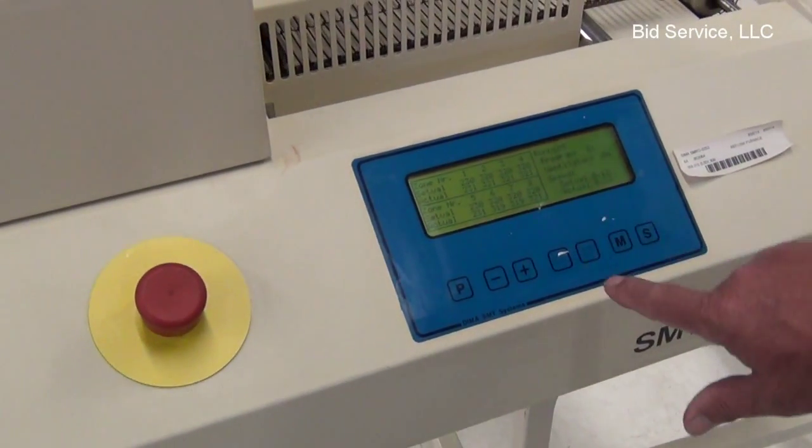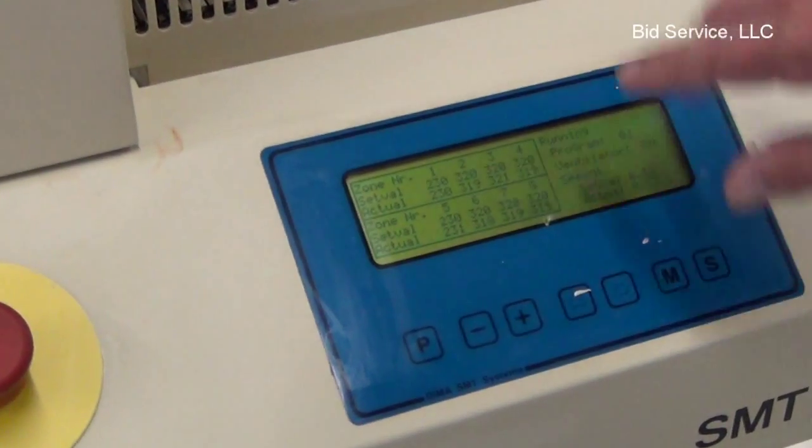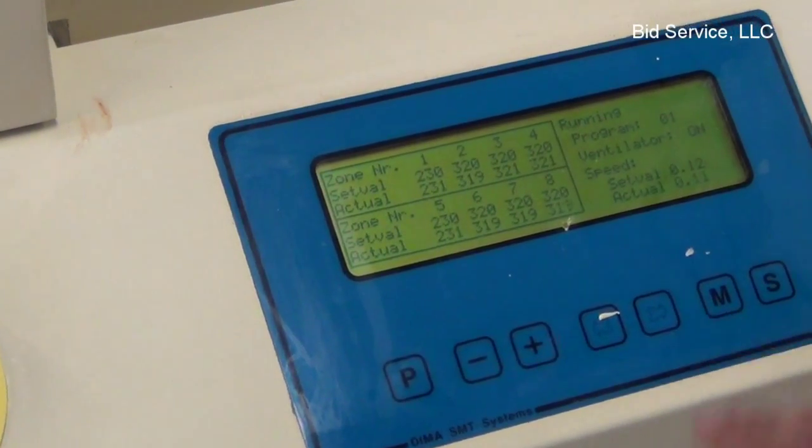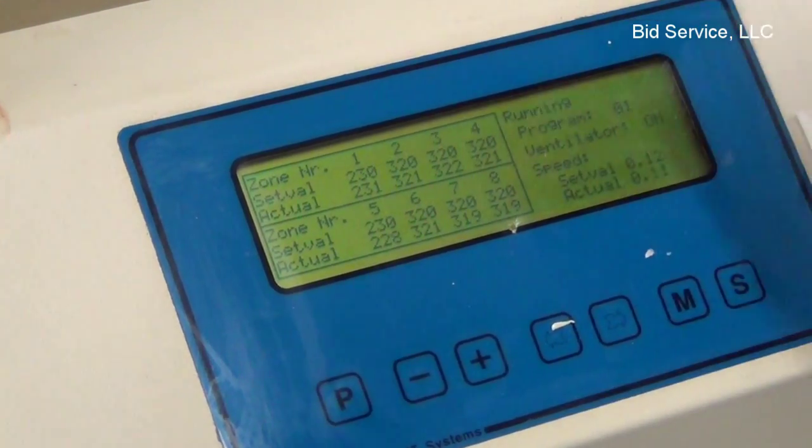Right now I've got program number one. The ventilator is on, which is basically the exhaust inside, and the speed of the conveyor belt is set to .12mm per minute.